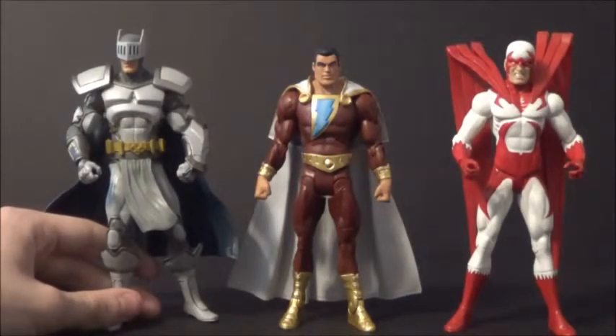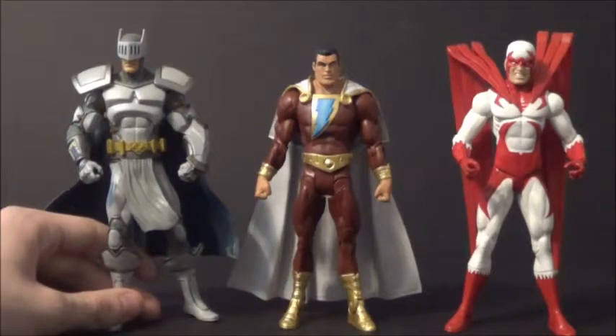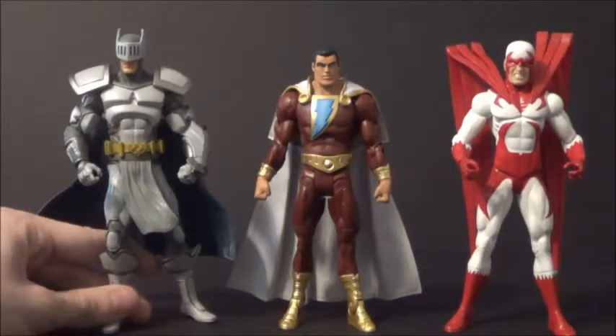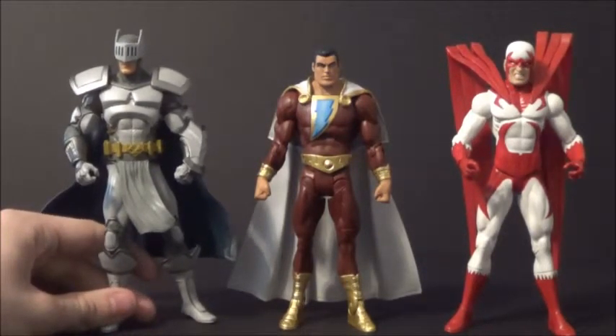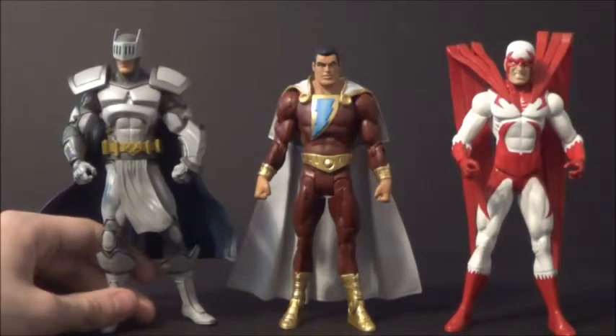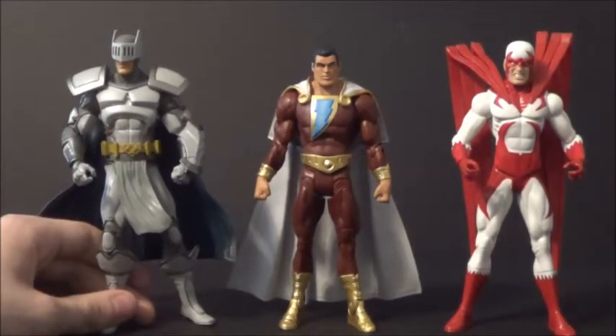Here's Captain Marvel with some DC Directs. Here's the Batman Incorporated Knight, who's only a little bit taller and bigger than Captain Marvel. But it's still kind of out of scale — it's not quite right. It's livable, I guess, but still out of scale. And then there's the Brightest Day Hawk, who's a little taller than the Knight even. So he doesn't scale up well with Captain Marvel either. Your Shazam isn't going to scale up well with your DC Directs.